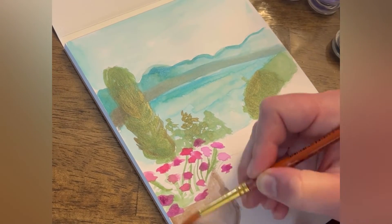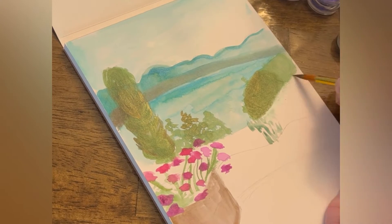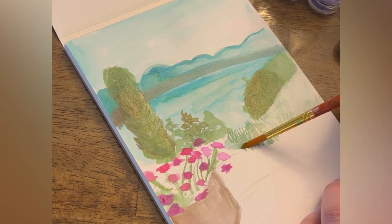Nothing too precise — this is more about the practice and process. I love painting first thing in the morning, especially with watercolors. They're so easy; you can create something beautiful in just a few minutes.